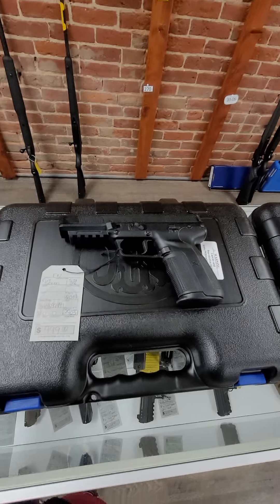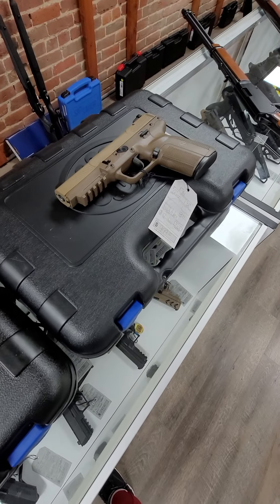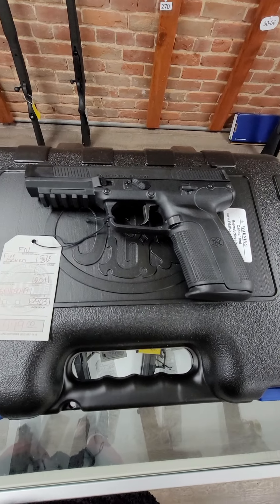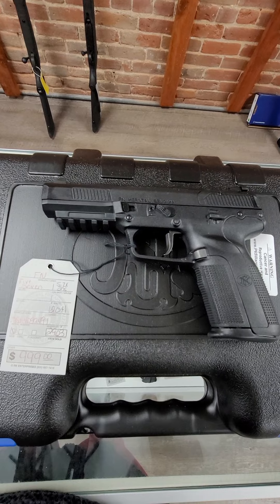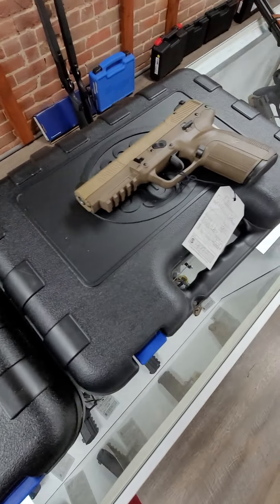Then we have a pair of FN-57s. We have it in black and FDE. These are the 5.7x28 millimeter, they hold 20 rounds plus one, and they run $999 each.